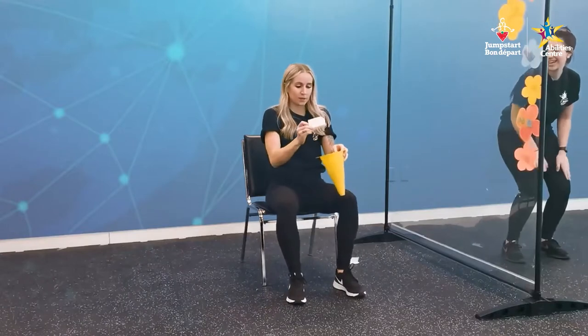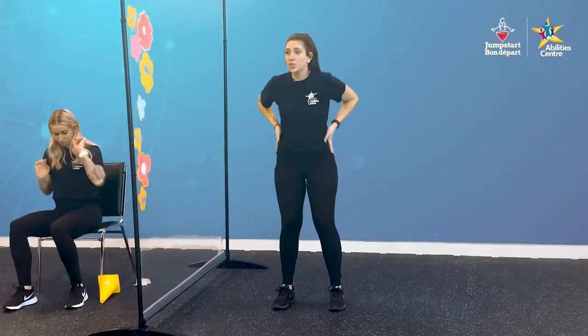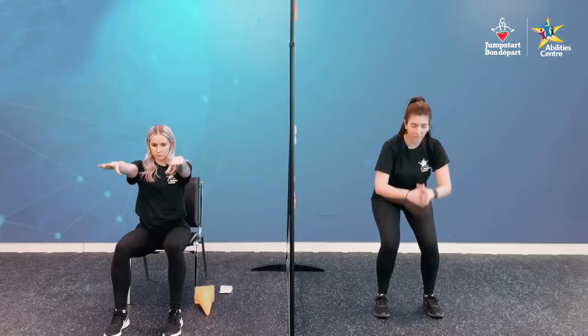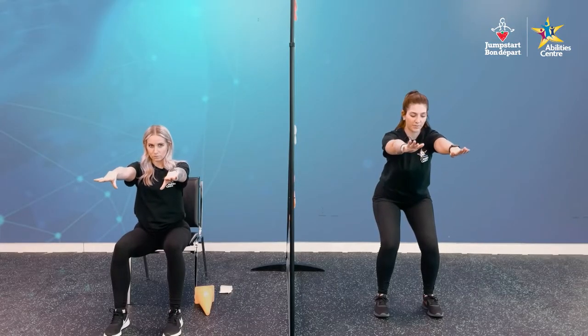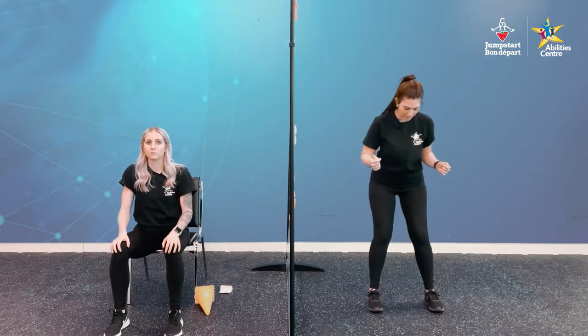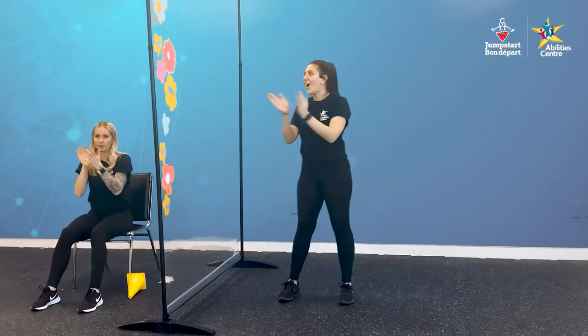Next shape: chair pose. If you're standing, start with feet about shoulder-width apart, bend slightly at your knees, and sit back like you're sitting in a chair. Knees shouldn't go over your toes — shoot your hands out in front, head up and looking forward. For seated, scoot your bum to the front of your chair, feet shoulder-width apart, hands out in front, head nice and straight. Hold it for five seconds. Five, four, three, two, and one. Excellent.